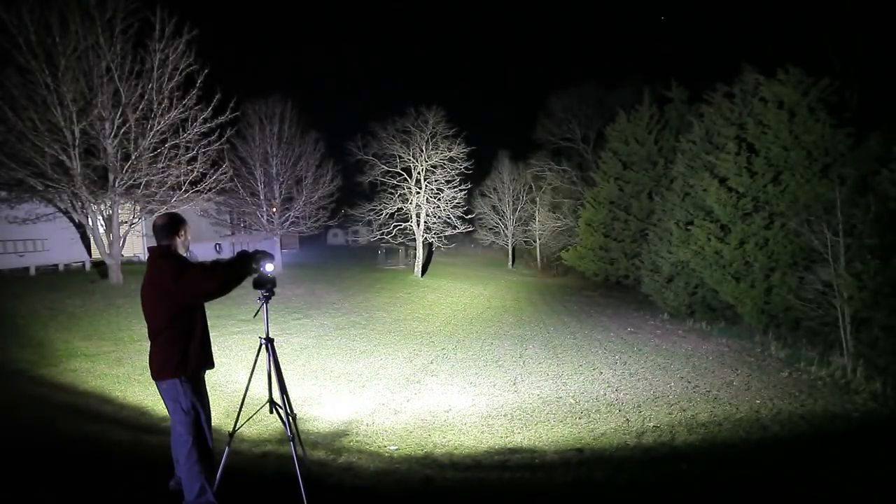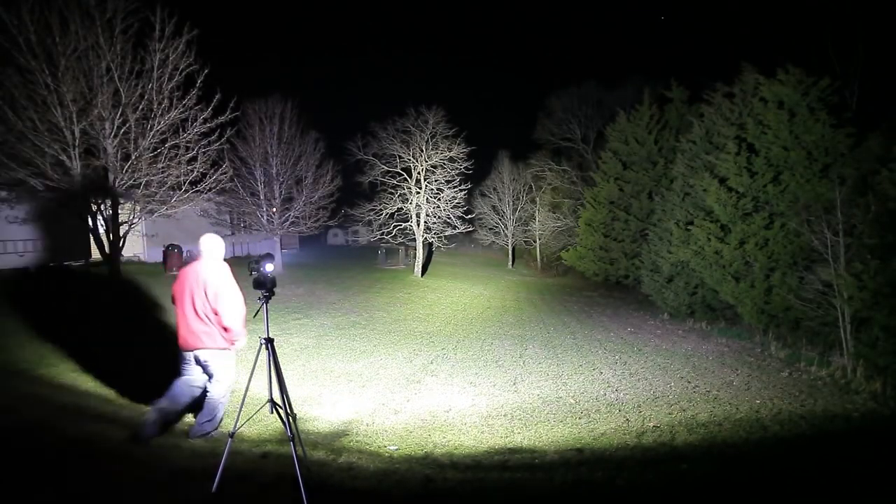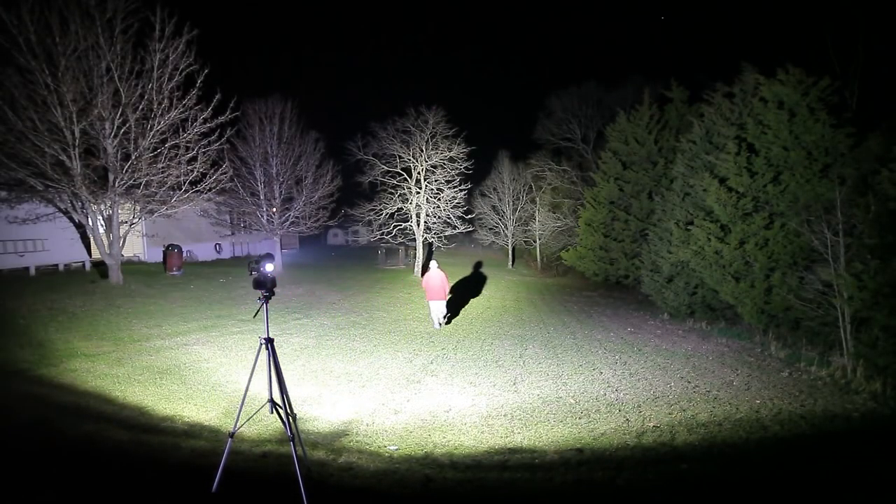Which brings us to tip number two: get in front of the camera. Doing first-person shots is a good way to show some perspective, and I really like those too, but it doesn't hurt to set the camera on a tripod and get out there and move around. This is going to give your viewers a richer perspective on what it actually feels like to have this light in your hand.